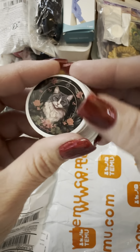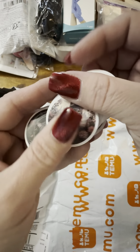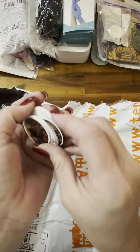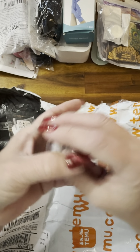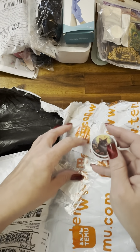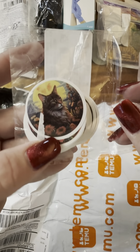Oh, they're the cat things I ordered! Oh, look how pretty — those are gonna be fun! I'm going to have to find something to do with those, maybe keychains. I don't know, those are adorable.